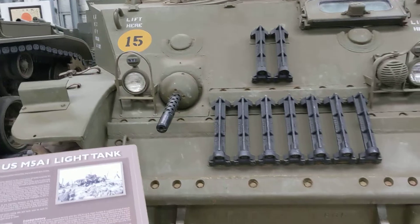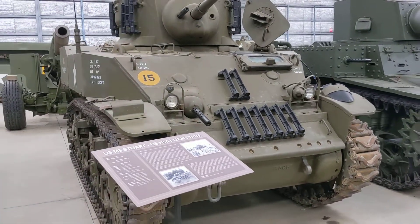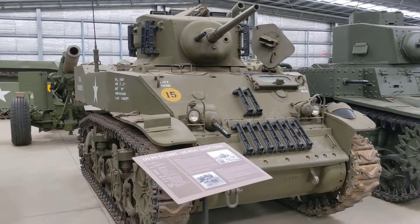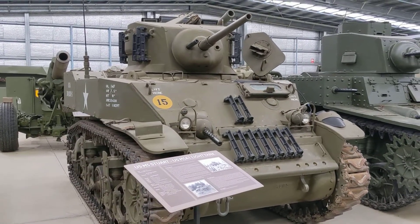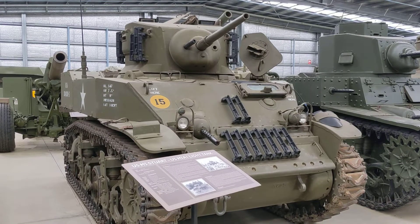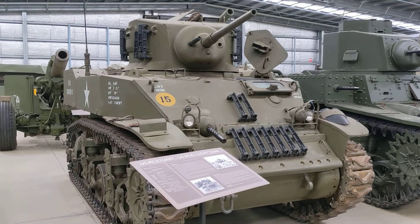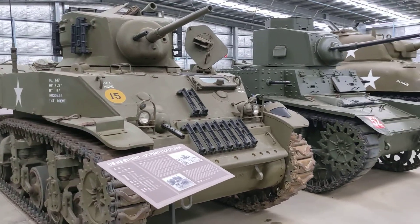Similarly, the M5 has only two .30 calibre machine guns — one in the bow for the bow gunner or radio operator, and one coaxially mounted with the 37mm main gun. In this configuration it saw service in North Africa and with armoured units throughout the latter part of the war in a scout role and a light tank role.